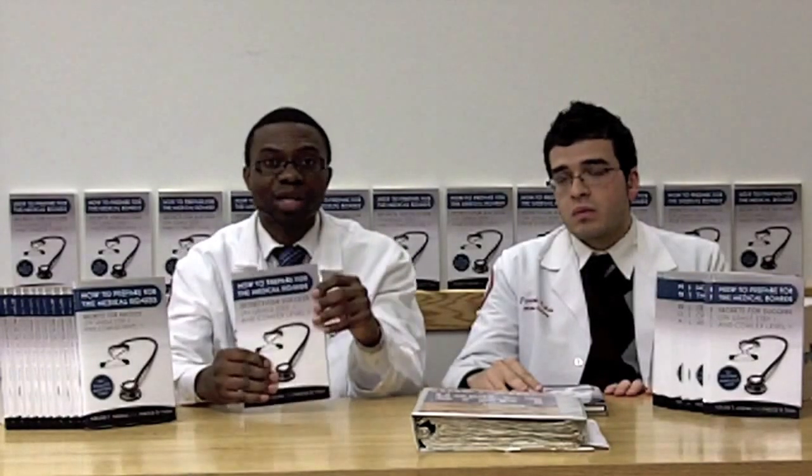That's why we want you to get the book so that it can help you. Remember, success does not go to people who have a natural talent for knowledge or a genius mind, but to those who are willing to put in enough time and effort to realize their goal.